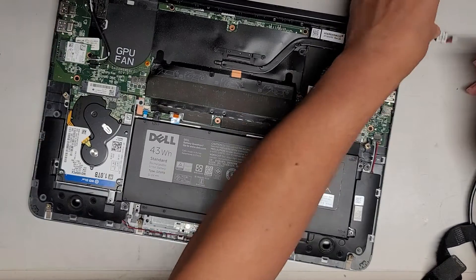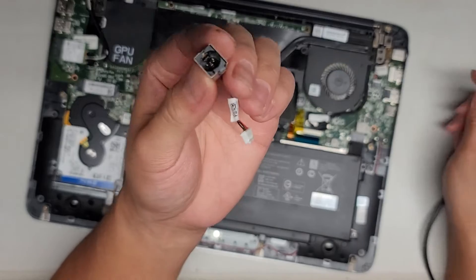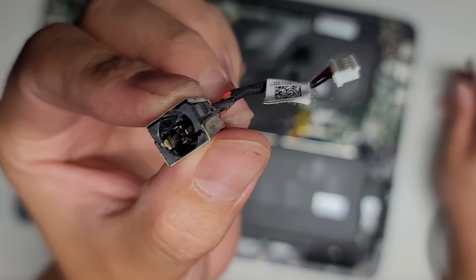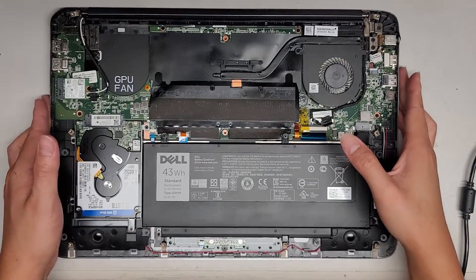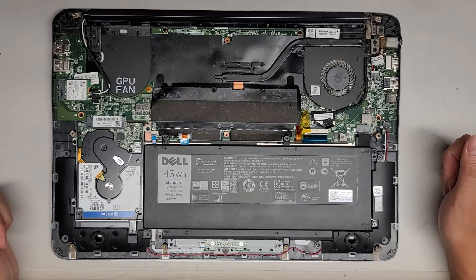Before, the customer said the charger was loose and not really connecting — and here you can see why. It's broken inside, missing the plastic. If you look at the replacement one, you can see inside there's that plastic circle in there. So that's pretty much it. I'm going to clean the dust out of here and then I'll put it back together.